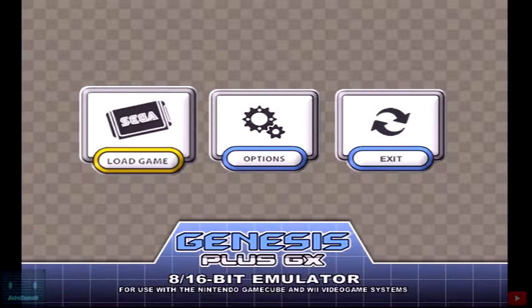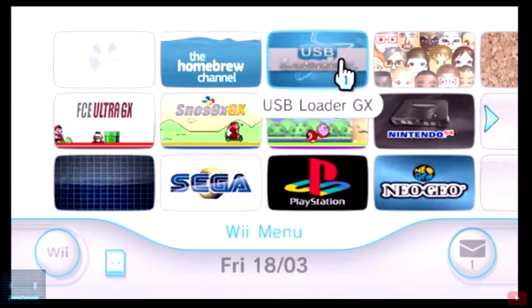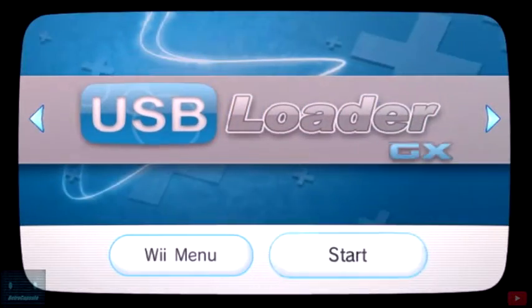Basically what I'm gonna do is go into this application and we're going to go into the emulator and just exit the emulator right away. Try doing this first guys — go into whatever emulator you have, or whatever app other than USB Loader GX you have — whether that's a PlayStation emulator or anything — just go into it and exit it.